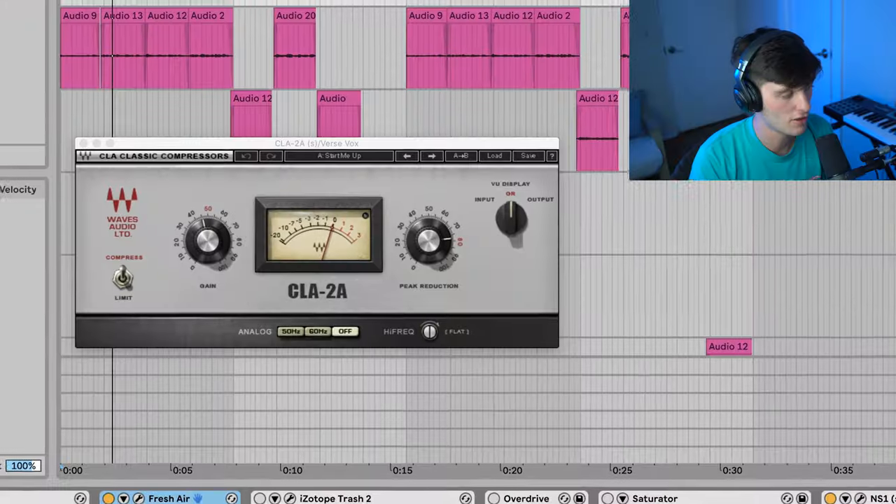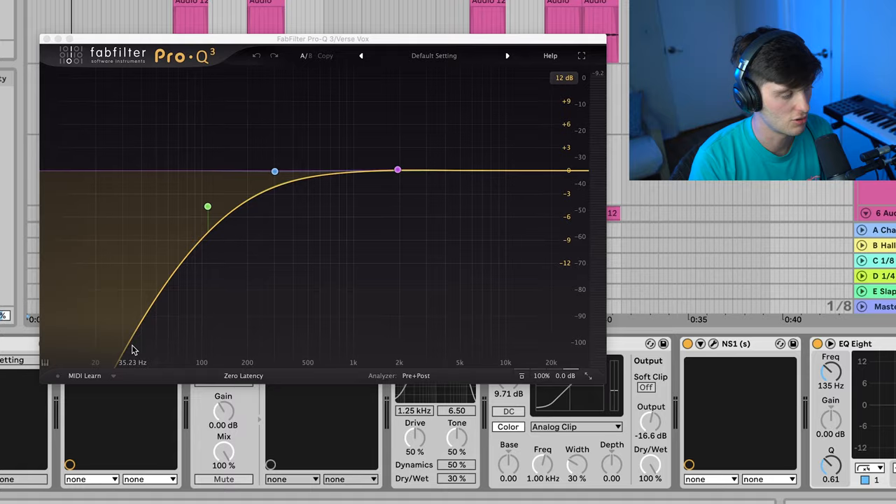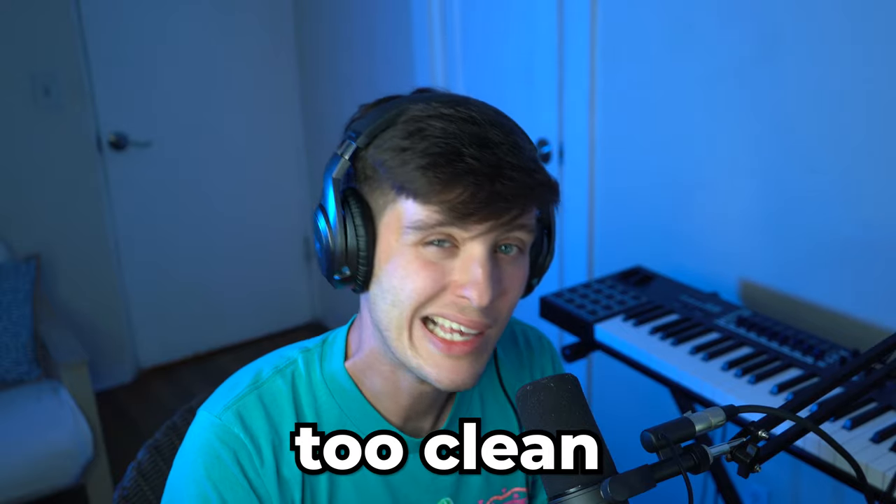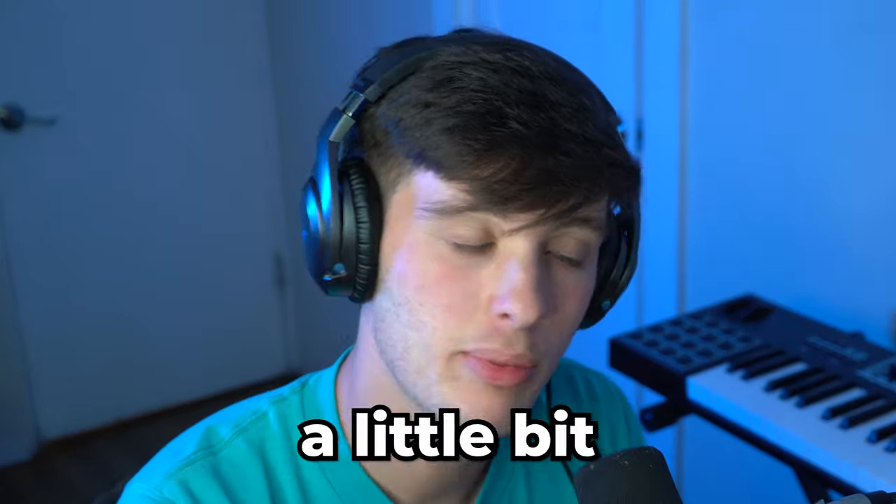Let's start off with the vocals. Starting off we just got some basic compression and EQ going on, but the real sauce on these kind of vocals is saturation and distortion. It's too clean — I need to dirty it up a little bit.